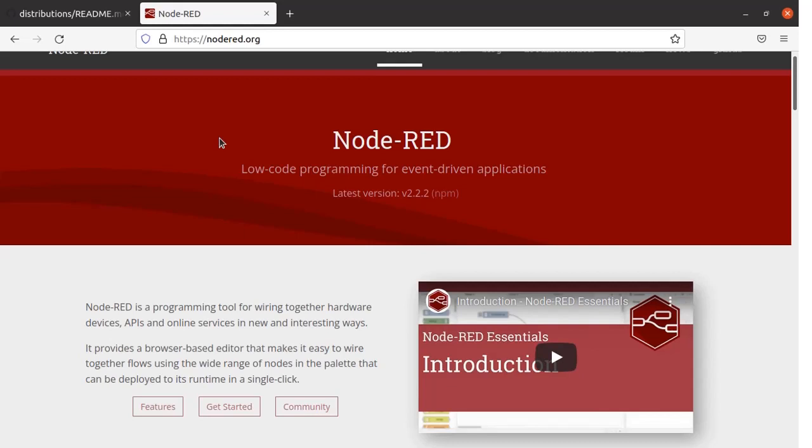You can see in front of you the Node-RED website. I am going to provide the link in the description. Go through the information given on this website. Node-RED is a programming tool for wiring together hardware devices, APIs and online services in new and interesting ways. It provides a browser-based editor, and with that editor you can drag nodes from the node palette, create flows by interconnecting nodes and implementing logic. With Node-RED you can create a dashboard for your IoT-based projects. It is a very useful and simple tool.